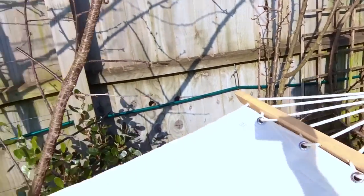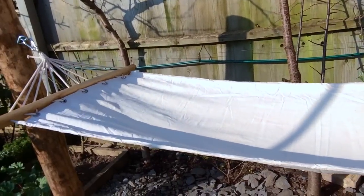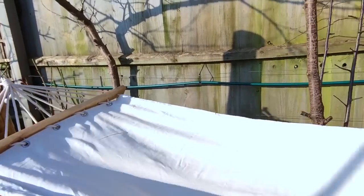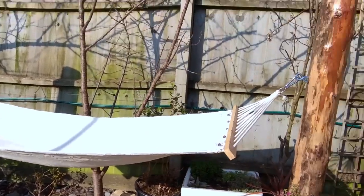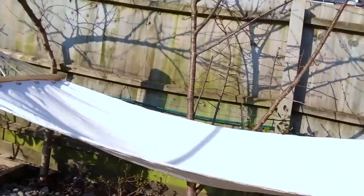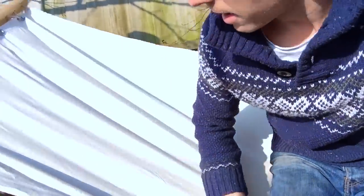The hammock hangs like so - it's up that high because it will give as you sit in it. That's the finished look. Let's test it. Yeah, it works! How to put up a hammock with no trees. Take care, this is Chris.